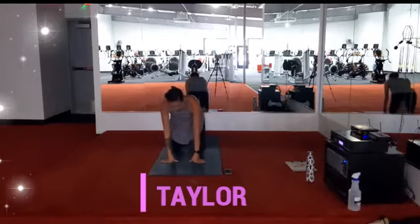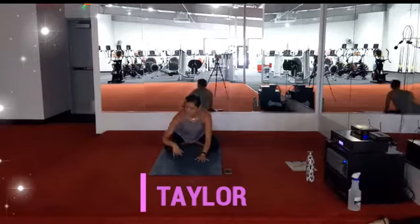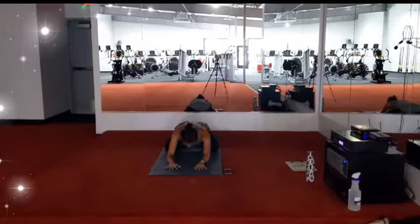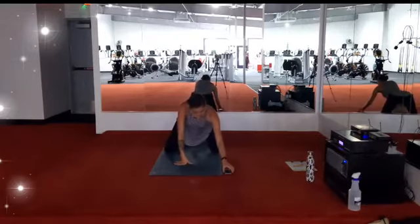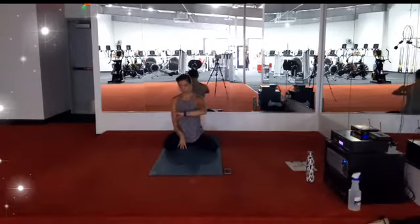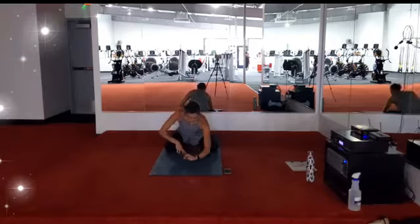We're going to start in child's pose. You have the option to keep your knees really wide and brush your chest to the sides, or you can send the knees off the width of your mat and just lay your chest towards the ground. Forearms and forehead will come to the mat. We're just going to start our practice by breathing in and out through the nose, connecting to the inhale and the exhale.